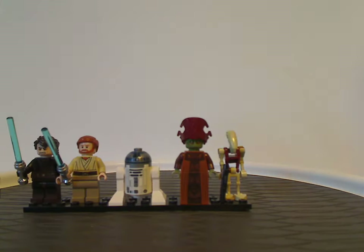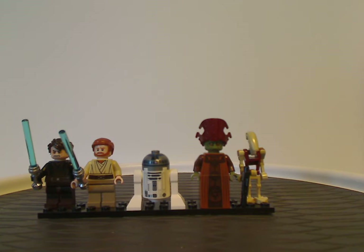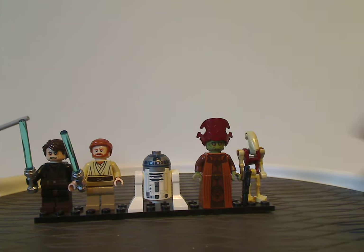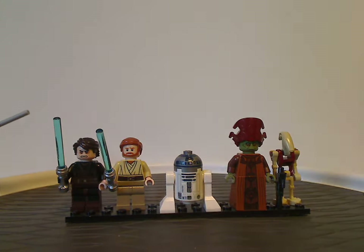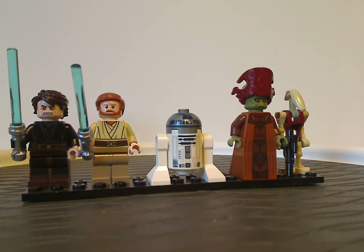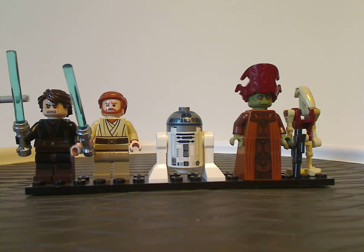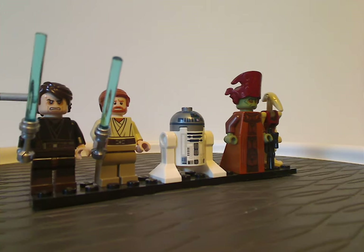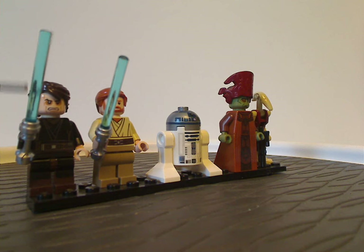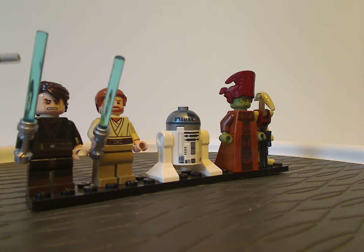And now on to the minifigs. The first one is a special exclusive version of Anakin Skywalker — well, Episode 3 — and the torso-like printing is all quite good for how it is. The hair piece is the same as from most years, mostly Clone Wars and all, but kind of fitting to his appearance in this sequence. The face printing is quite suitable to him in this one.